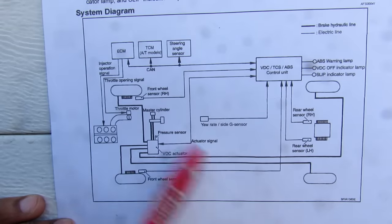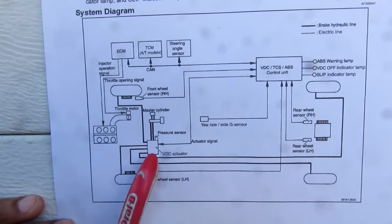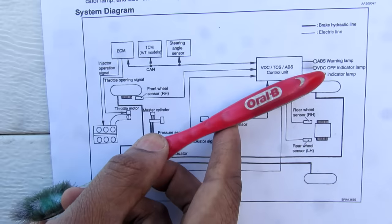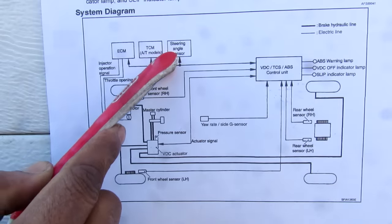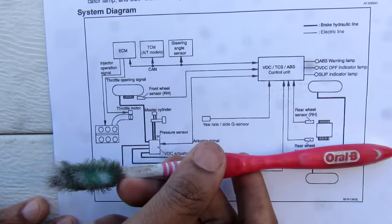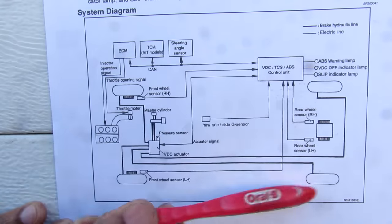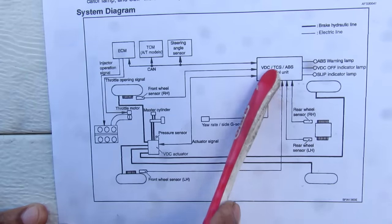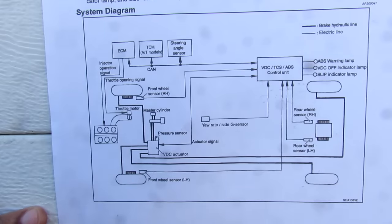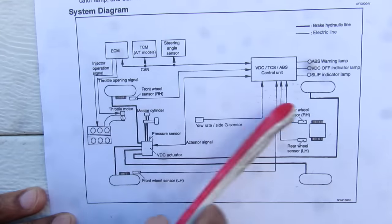Looking at the overall system diagram: it starts at the master cylinder receiving pressure from the brake pedal and booster, then sends it to the ABS actuator which distributes pressure to each individual wheel. Based on the speed, angle, and driver's intended direction, the ABS module calculates if the vehicle is under- or over-steering, detects wheel lock-up or spin, and pulsates brake pressure to the appropriate wheel. It can also signal the engine control module to close the throttle body and reduce engine torque.